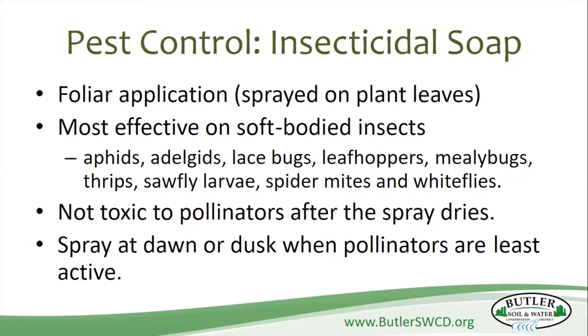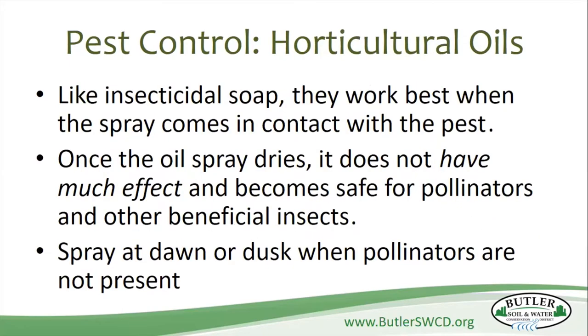Spraying on the leaves is most effective on soft-bodied critters like aphids, leafhoppers, and thrips. Most insecticidal soaps are not toxic to pollinators after the spray dries. If you spray in the evening, you're not going to be hitting those pollinators — except for the moths, which we don't want to kill off either. Spray at dawn or dusk. If you're going to use horticultural oils, they work best when the spray comes in direct contact with the critters, and once the oil dries it doesn't have much effect. Make sure you're spraying on the problem, not just broadly around you.